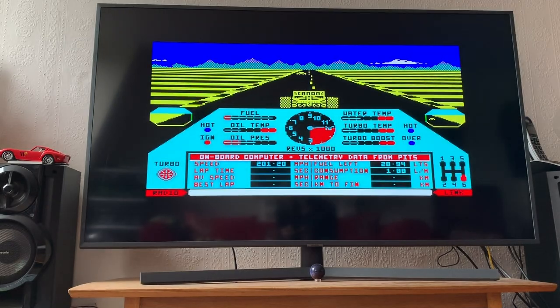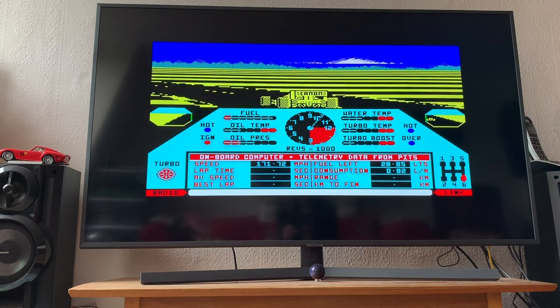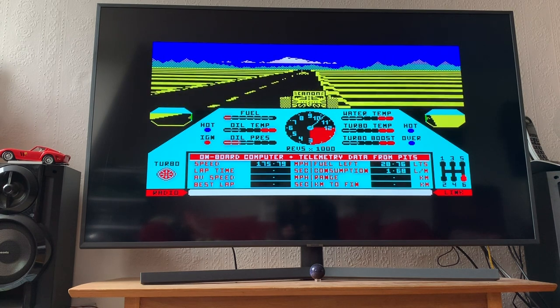Thanks very much for watching to the end. Please do take a look around my channel for more retro and modern gaming videos, as well as a video diary as I write and record my new music album, The Ghost Train. Please hit like and subscribe, and I'll see you again soon.